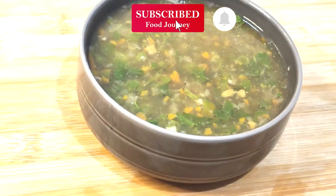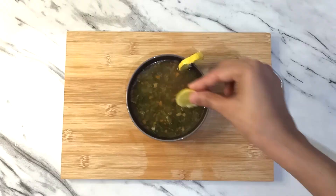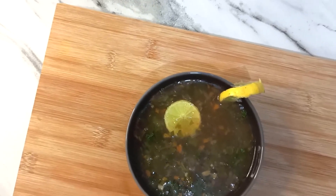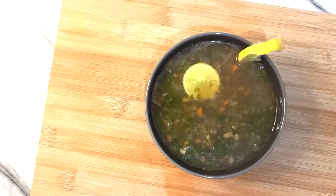Press the bell icon so when I upload any video you can get a notification. You can follow us on Instagram — link is in the description. Stay healthy, stay foodie, and thank you so much for watching.